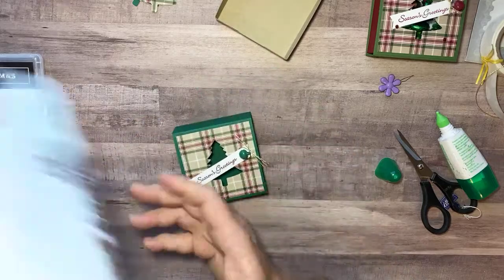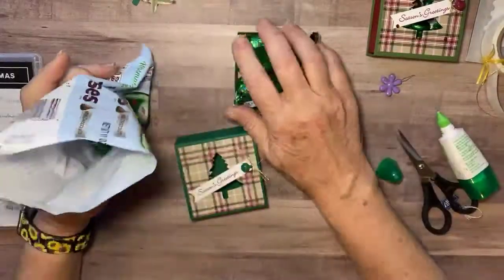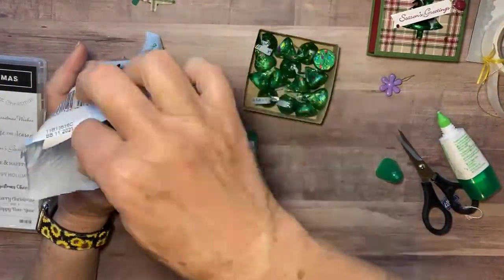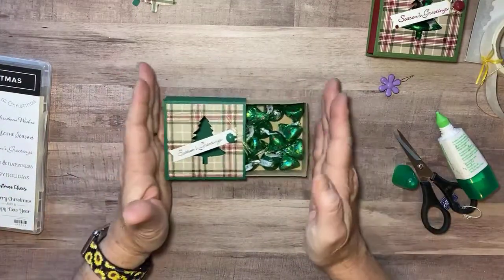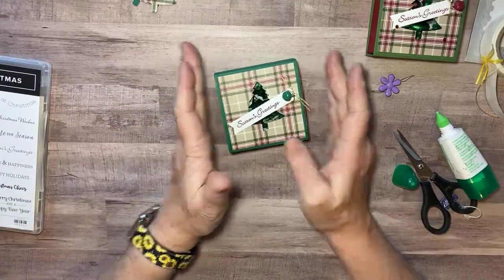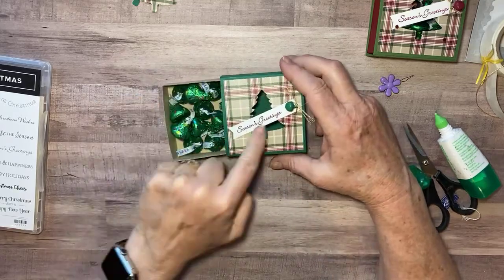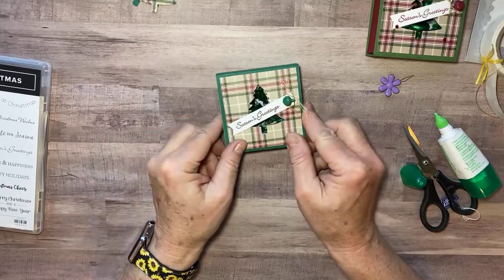Let me just put a little bit of candy — or a lot of candy — in our box here, and then just slide that together. Look how cute that is! They can see the candy through the hole and then just slide the candy in there.